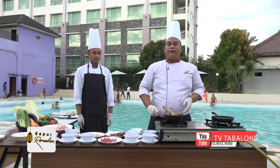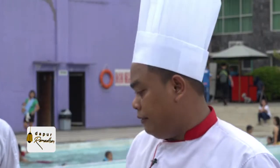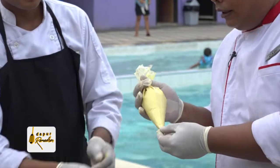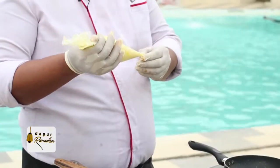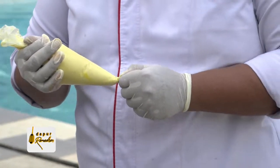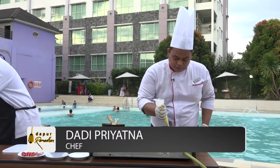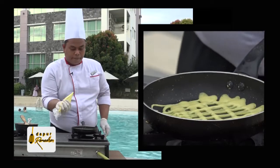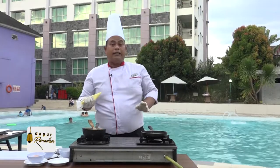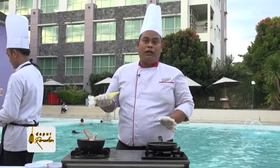Kemudian sambil kita menunggu ayam kari-nya matang, kita membuat roti jala-nya. Bahan-bahannya yang tadi disebutkan kita campur jadi satu, kemudian kita masuk ke piping bag. Dengan piping bag ini, pas kita membuat tinggal ditarik menjadi jaring. Makanya disebut roti jala karena bentuknya berjaring. Saat membuat roti jala, kita memakai api yang kecil. Karena kalau kita menggunakan api besar, rotinya tidak matang dan akhirnya kering, sehingga tidak bisa dilipat.